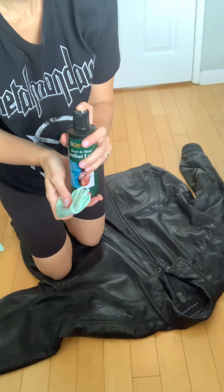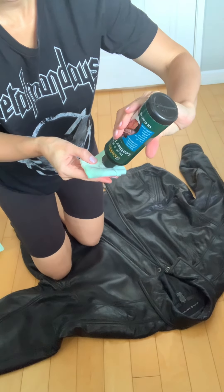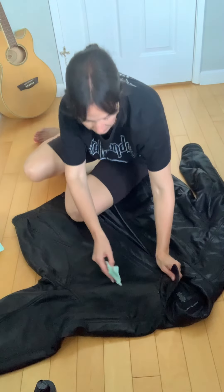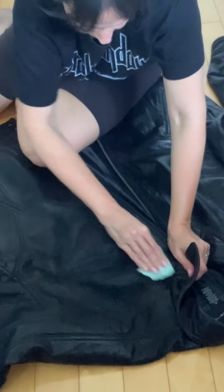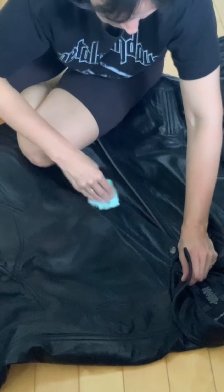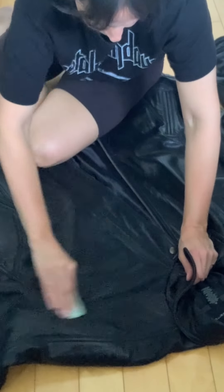Last but not least, we're going to clean the leather using the leather cleaner and conditioner, but any brand will do. This is a great two-in-one product that will keep your leather items in good shape for years to come. It can be used on leather jackets, shoes, skirts, pants — you name it. Apply it to a clean cloth and rub it into every part of the leather.